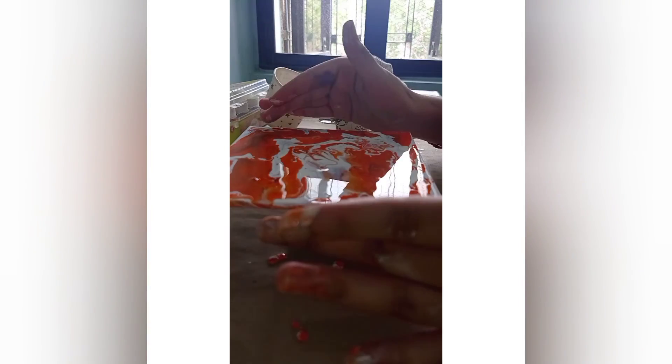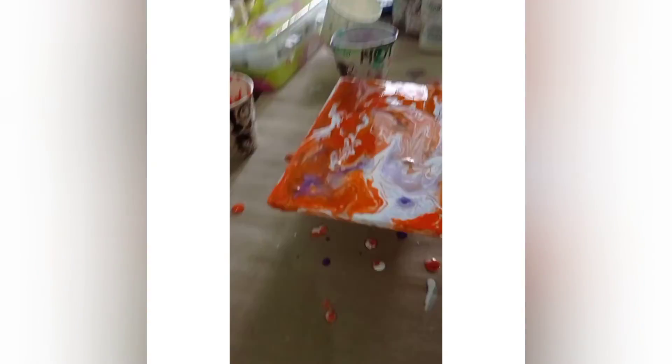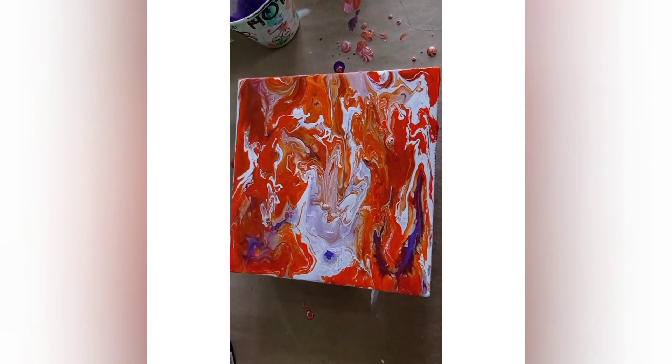Let it dry a little bit and then apply again if needed. If you don't like the result, you can apply more color. We are done with this — it's looking very nice and awesome. I hope you get the same result. That's all — I hope you liked this video. Please like, comment, share and subscribe. Thank you so much for watching!